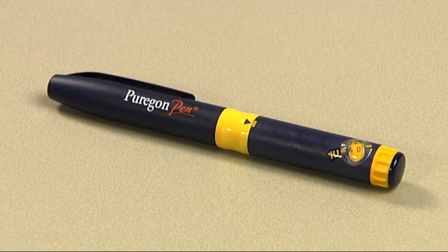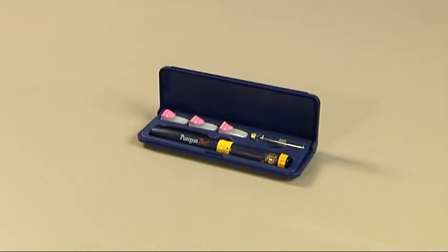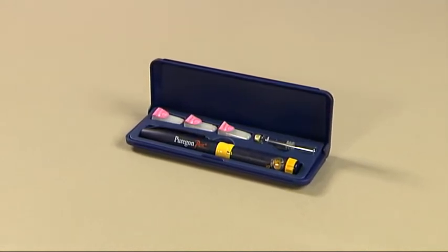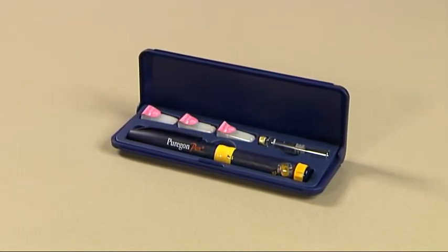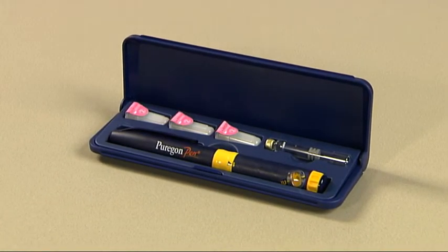Welcome to the instructions for use for the Puragon pen. This presentation will guide you through all the steps necessary to use your Puragon pen. The four main steps are: before you begin, preparing for your injection, giving your injection, and after your injection.